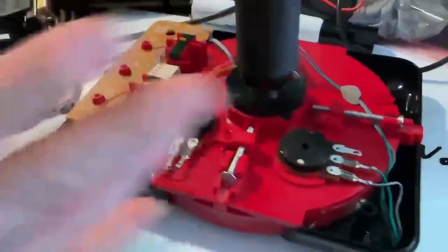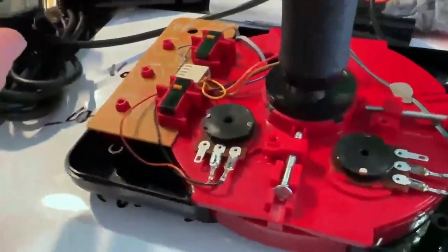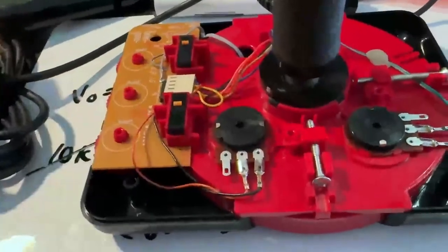I never actually had a PC joystick before — this was my first time messing with one. I just plugged it in and it wasn't working at first, so I took it apart because I wanted to trace everything out.